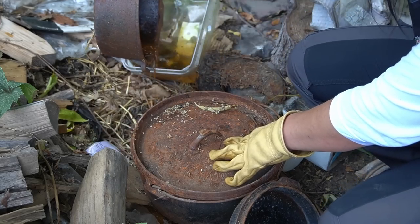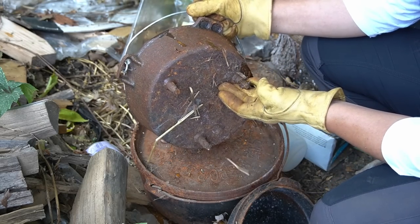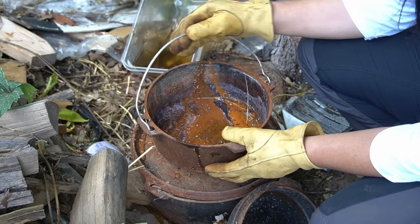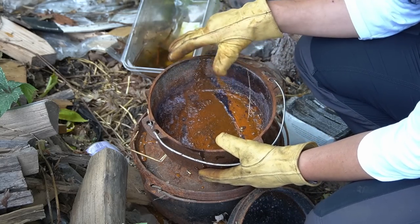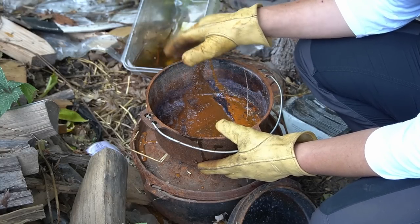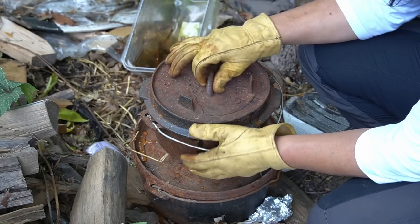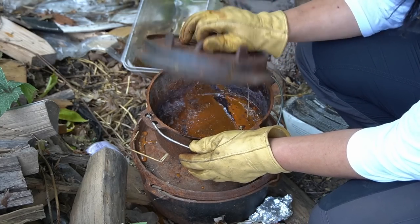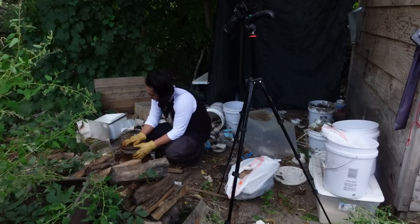Here's another one — a smaller cast iron pot. Cast iron is really good; you can throw the whole thing into coals at really high temps and it'll withstand it. These are really nice so I should keep them. We'll do a project and restore these eventually.